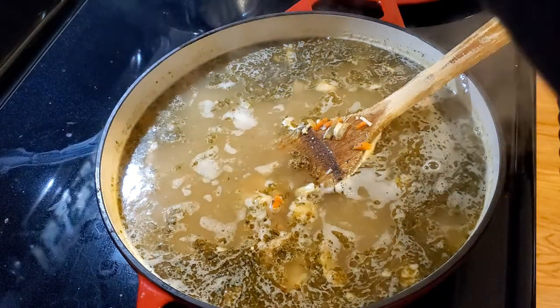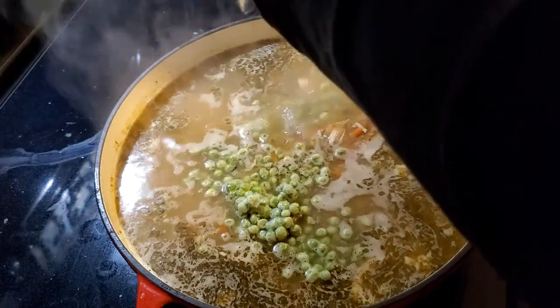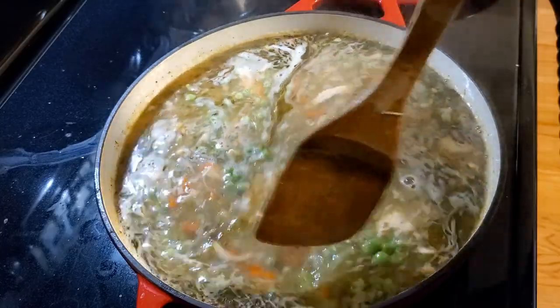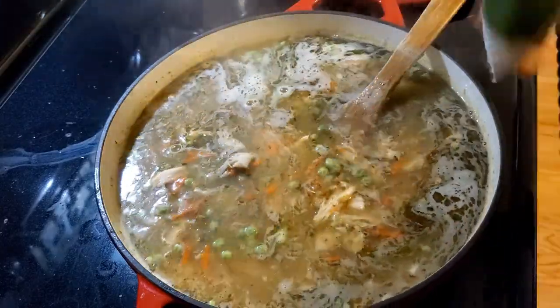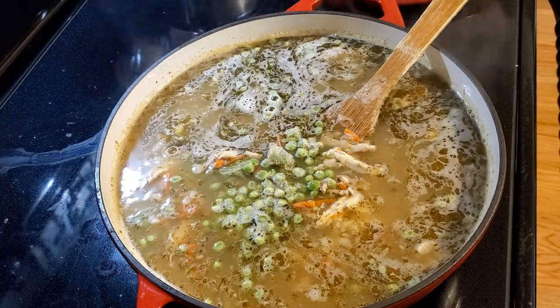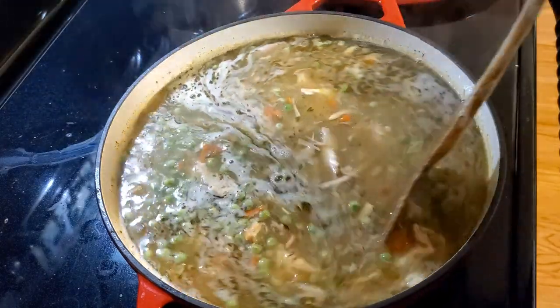While this is coming up to temperature, I'm going to add a few peas. I told you I like peas in my dumplings. I like to get those vegetables in because this is one of those one-bowl situations. We've got about a cup of peas, and that's all we need.